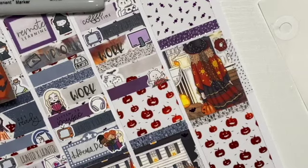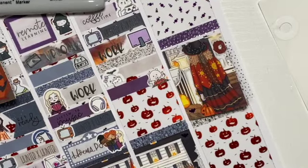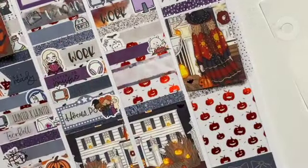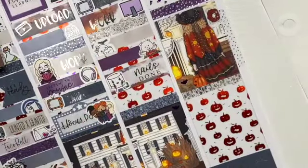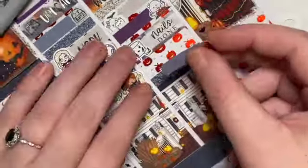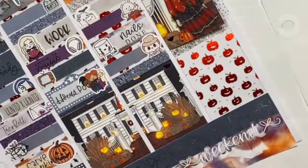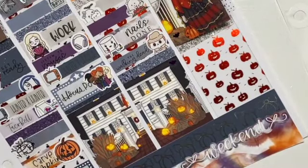I did my nails with the Kiara Sky gel jelly tips — they did not stay on; I should probably watch some tutorials before trying again. The nail script is from Letters to Apollo and the characters were from Crafty Planner Co, though she has since stopped doing her little characters. We watched The Walking Dead — I used a Paper Shire Rick and the Walking Dead script is from my shop.